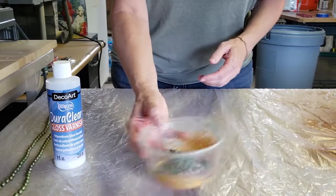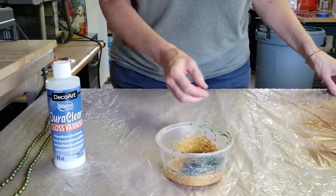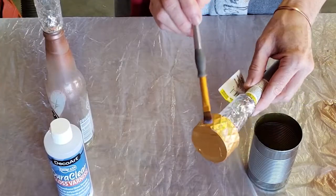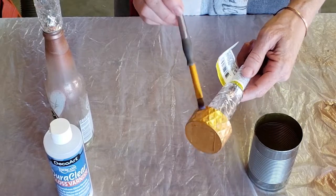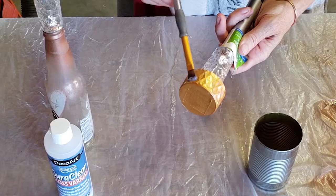Once the paint was dried, I went back and used the same process to apply a coat of the DuraClear Gloss Varnish to all of the acrylic paint pieces. If you've never used this varnish, it's a little bit milky and pretty runny — you don't need a whole lot — but it does dry completely clear.